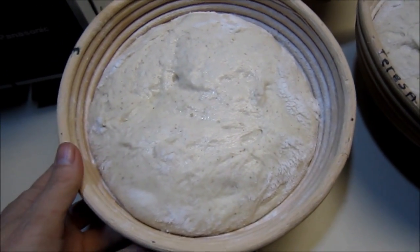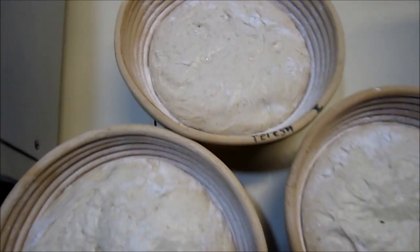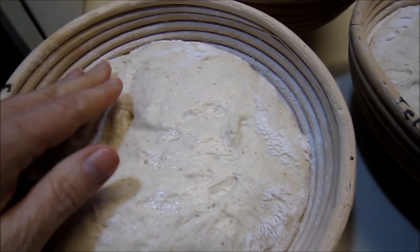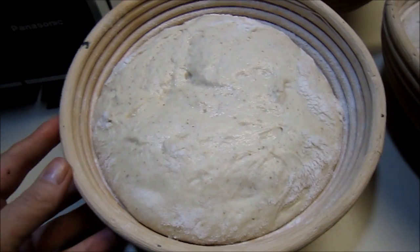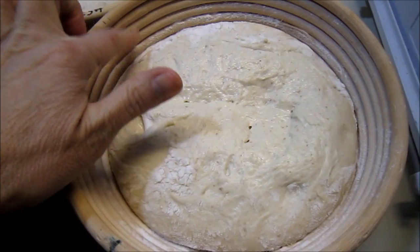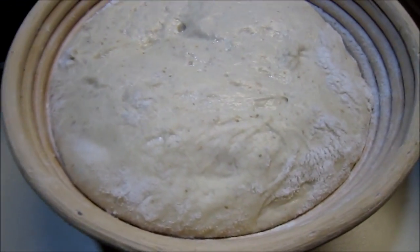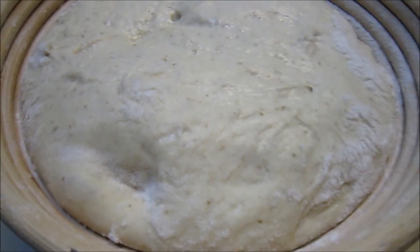I took this one out first and it's ready to go into the oven, this one second, and then this one third. You can see the difference in how they fill up the bannetons. You can tell about proofing by where they've risen in the banneton — if you use the same amount of dough each time, it helps you gauge if it's ready or not. This one has a lot more room to go before it fills up the banneton, and that one even more. This first one here is ready to bake — it's not overproofed, it's just perfect.